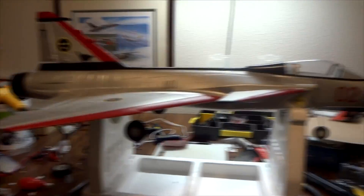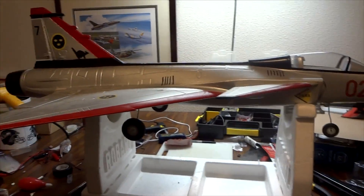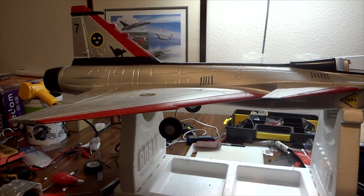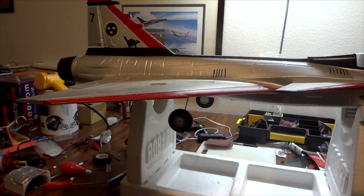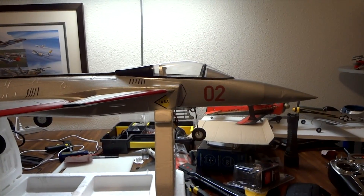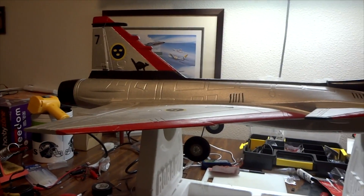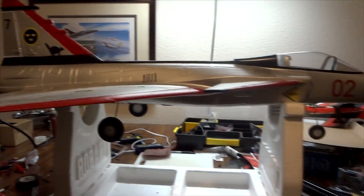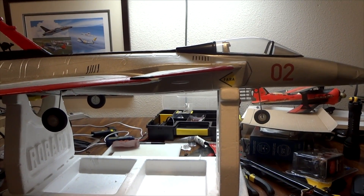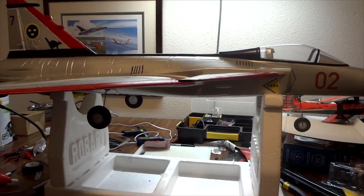This StarMax Gripen I bought secondhand at one of the local hobby stores here in Covington, and it had a real good deal on it. It hadn't been flown much. The person selling it didn't really fly the models — he just liked the scale look, so he'd put them together and let them sit. But this is an older model; from what I gather, StarMax was making it back in 2009.